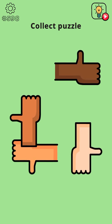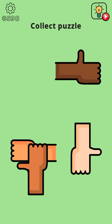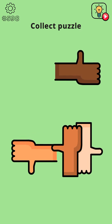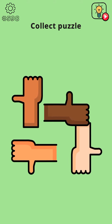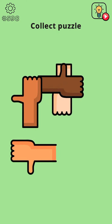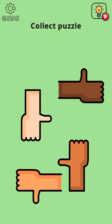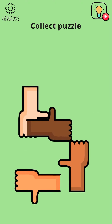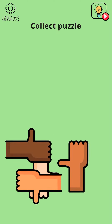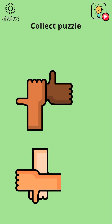Okay, so I think we need to use this first. Check which hand is below, so I guess this hand. Place it here. Now check the other one — which is below? So put this here and put this over here.